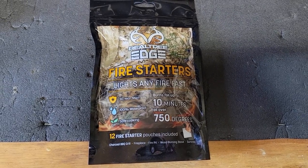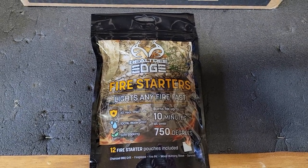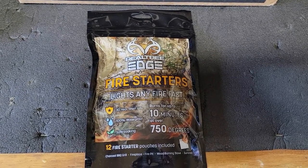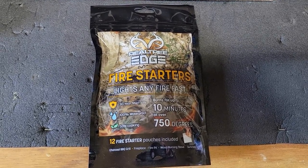The third item is the Realtree Survival Firestarter 12-Pack. If you're like me and do a lot of hiking in the mountains, there may come a time when you'll really appreciate this stuff — whether you're trying to accelerate your fire when getting started or if you're in a wet environment. These things come in handy.